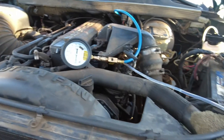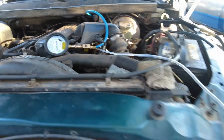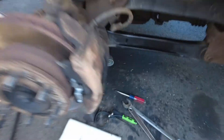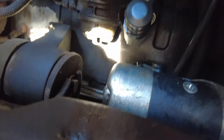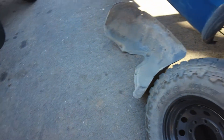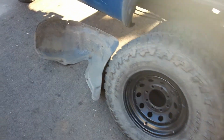Hopefully no leaks. You got a little bit of a mess to clean up here on the driveway, but it looks pretty dry still. Now just got to get the inner fender back in, tire back on, and we're good to go on the test drive.